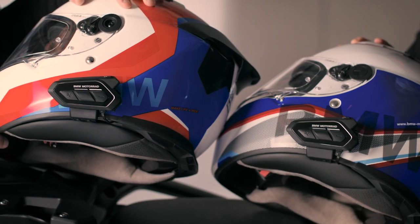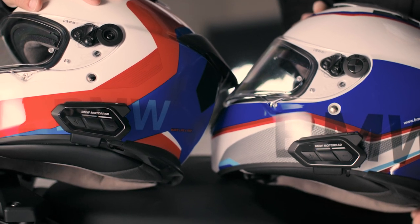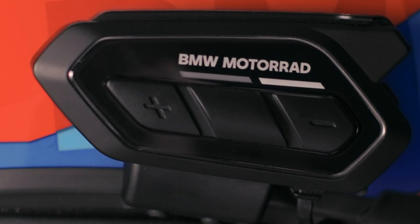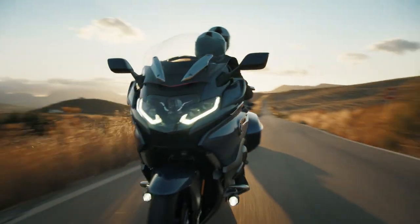Pairing can take up to one minute. By quickly pressing the centre button on one of the headsets, you can switch modes between listening to music or talking to your passenger. You can now chat with your riding buddy via Bluetooth intercom.